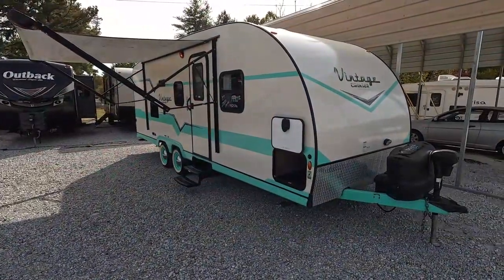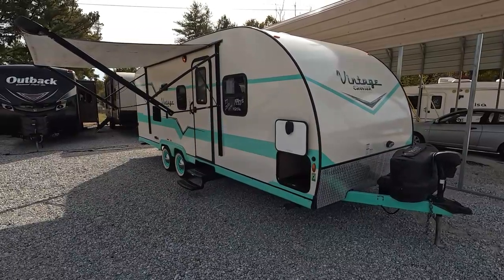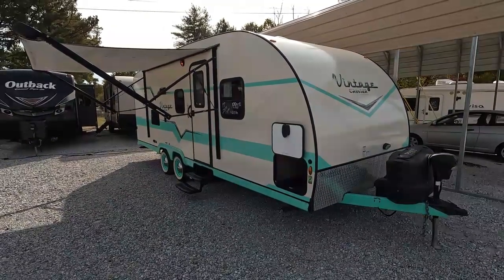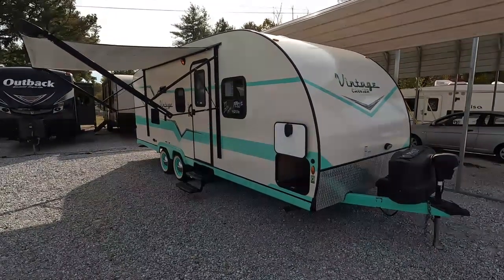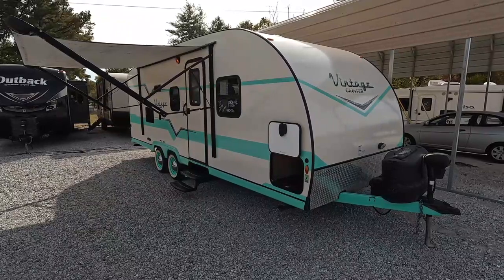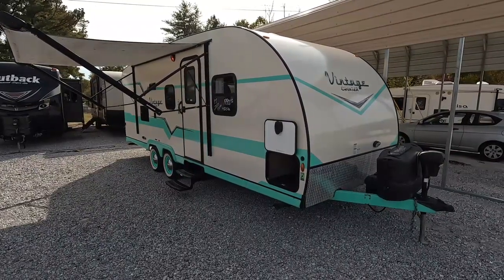Good afternoon, folks. Big Bo with RVs with Big Bo at Parkway RV Center. I got a special little camper we're going to review today. I've reviewed a few of these over the years — we don't get many of these in. But today we're going to look at a 2017 Gulfstream Vintage Cruiser.